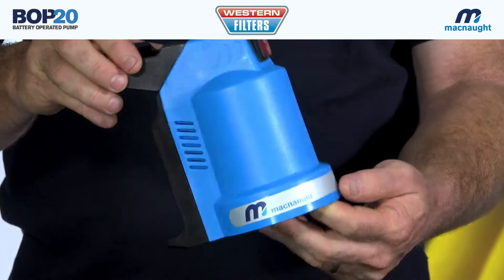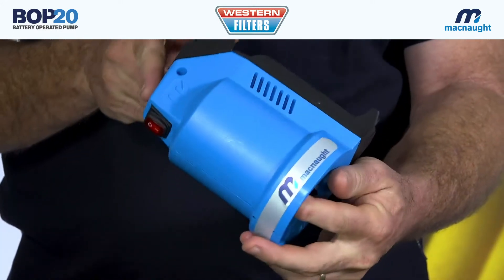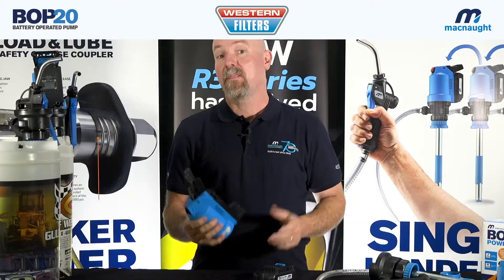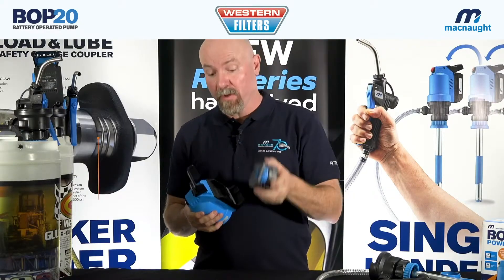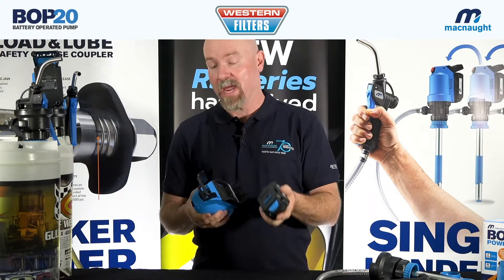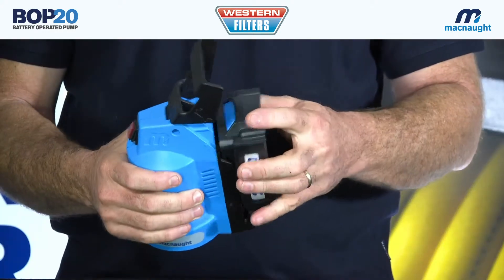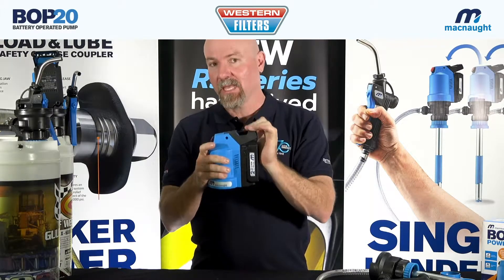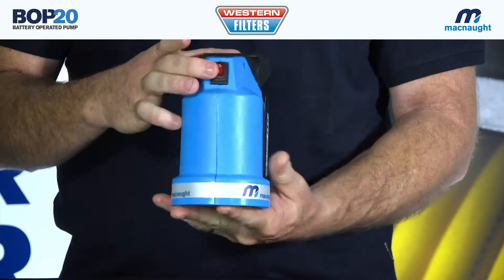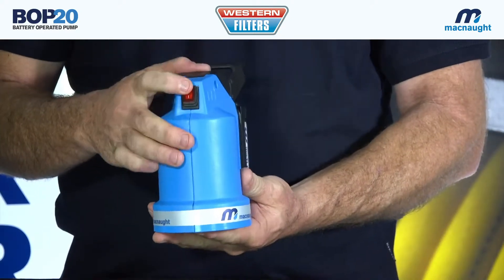The innovative heart of the battery operated pump system is the motor drive unit itself. The power head is powered by an 18 volt lithium ion battery that can be recharged on the supplied battery charger. It attaches to the unit like this, and then once the unit is fitted to the stem, this lever locks the unit in place. Then we turn the unit on with this switch at the front.